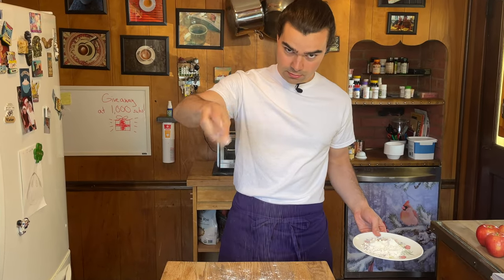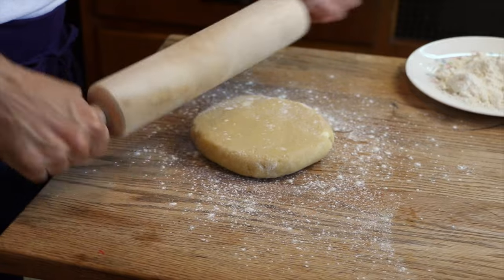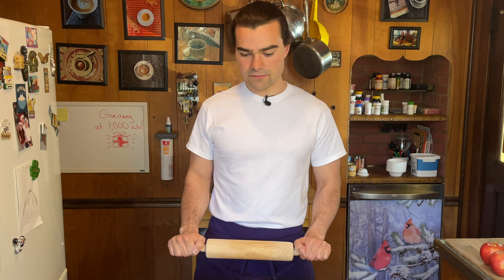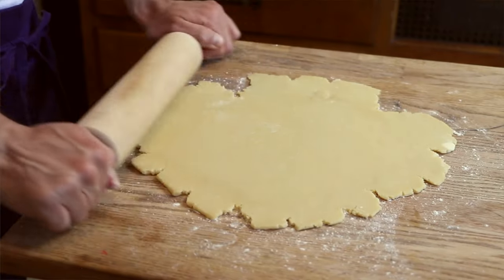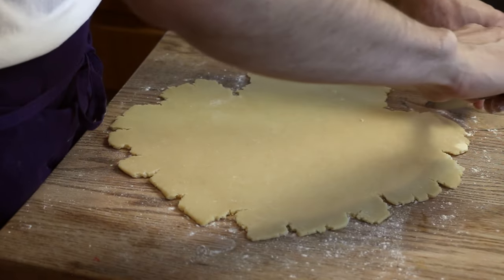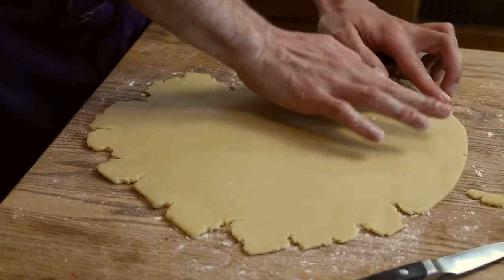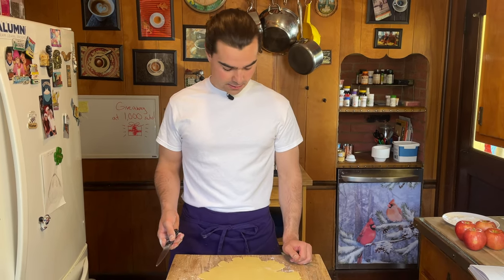Dust the board with a light hit of flour — nothing crazy — and do short strokes. It feels like I might as well try to flatten a piece of slate or granite. We are working for our dessert. Give it one more roll. I'm not very satisfied with what happened here, but I figure I'll patch it up. We mess up, we make mistakes, but we keep baking.